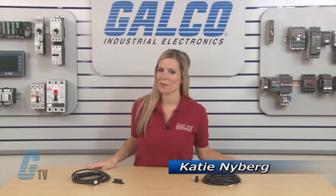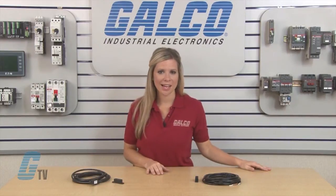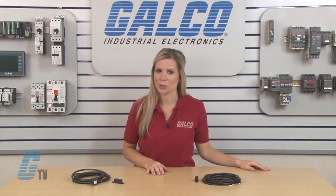Welcome to G-TV! Today I will be showing you Edwards Signaling 115 Series Non-Contact Magnetic Switches Mounting Configurations.